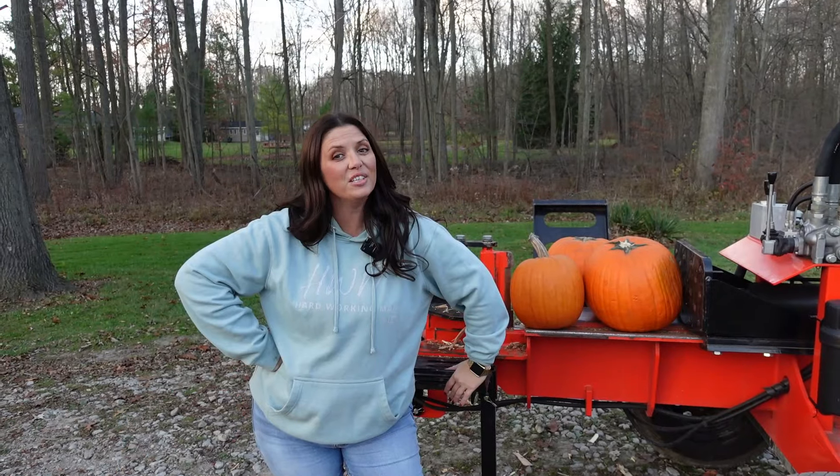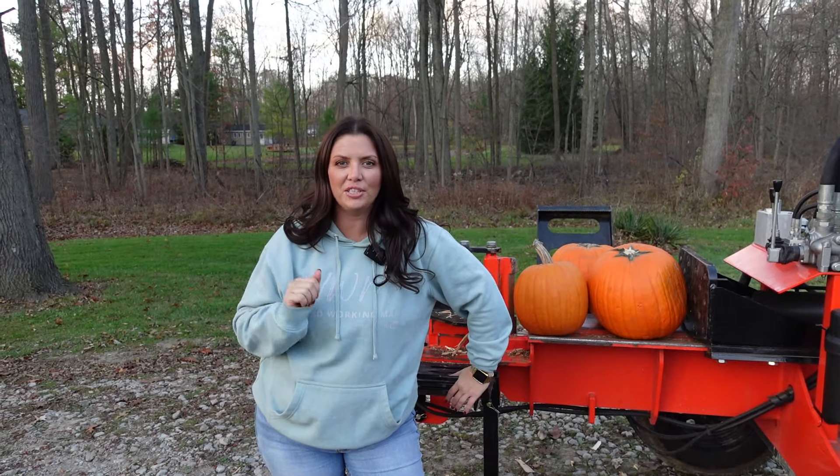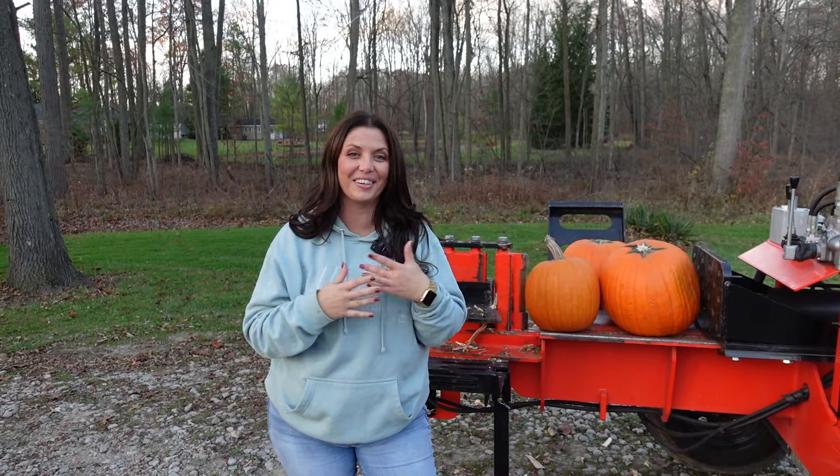Why would we smash pumpkins? Well, John from Frickin' Jeep challenged us to smash pumpkins. Go to John's channel, check out his video. He probably had the most fun making that video out of any video he's ever filmed, and he knew we'd be up for the challenge because here at Hardworking Man, we like to go above and beyond and do crazy things.